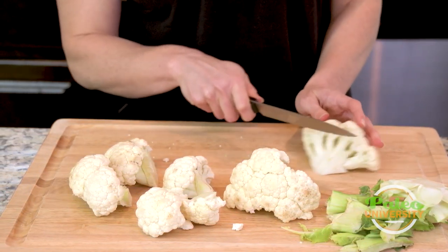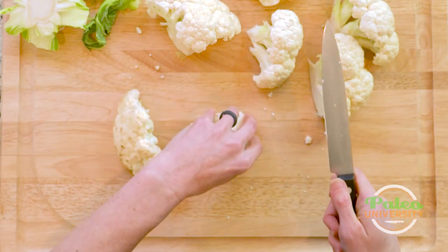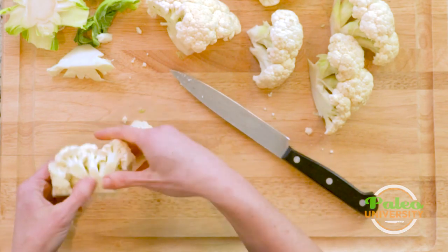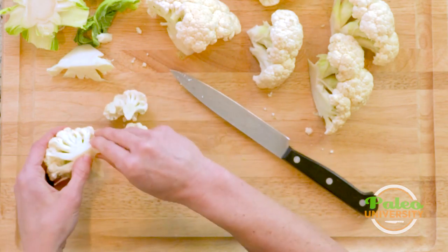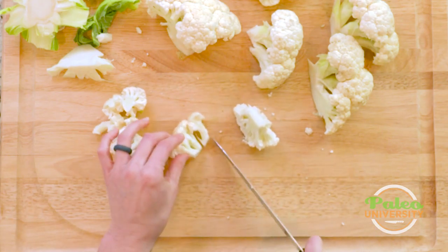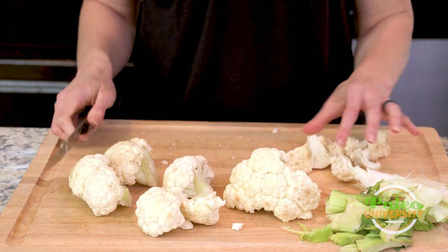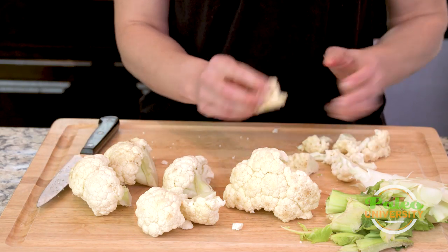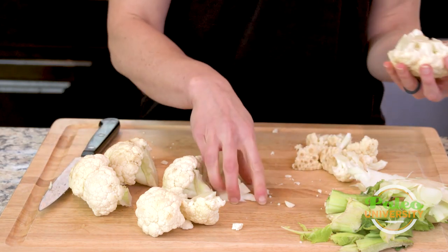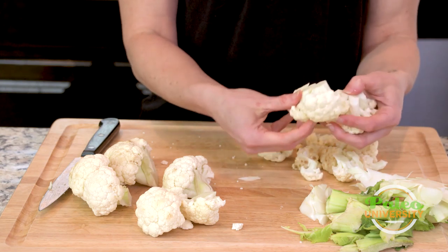So then what I'm going to do is I'm actually going to cut up really high towards the florets and cut down. Now I've got a lot of usable cauliflower and I can actually start pulling it apart — I don't have to do too much more cutting. You might have noticed there was a little bit of darkening on the top of the cauliflower. That doesn't change anything; it doesn't mean it's gone bad. It's just some unique character for the cauliflower.